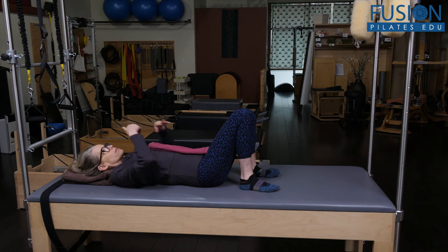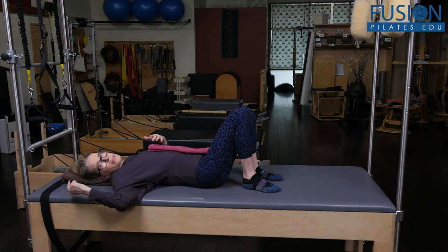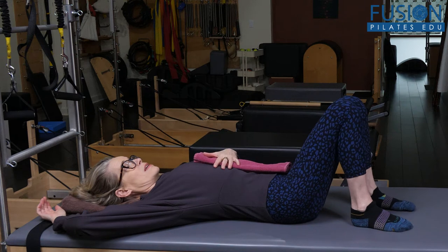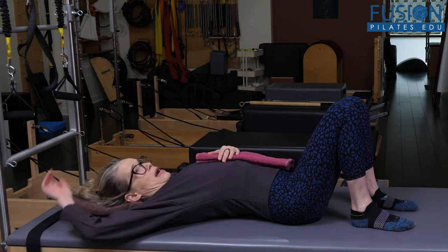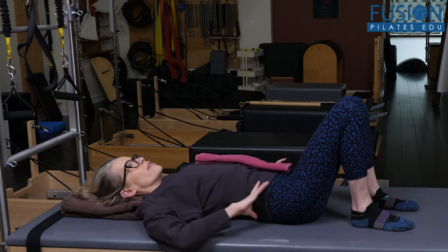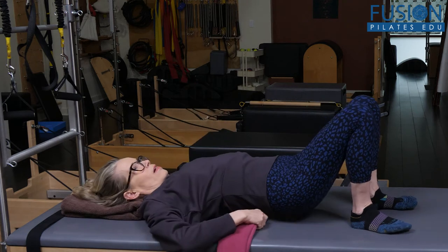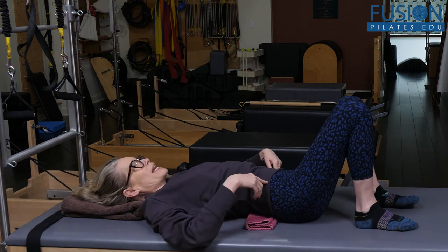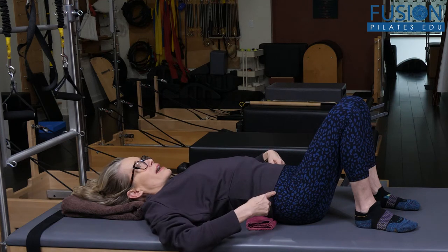We'll go into a future video on how to use the towel for other types of posture presentations, but a lot of what we see is this kind of over-extension when someone is supine — they're shoving their lumbar spine and their ribs up to the ceiling, over-arching their pelvis.